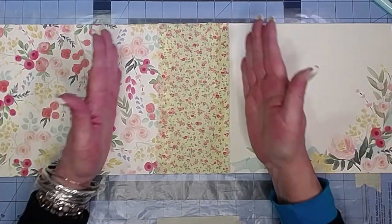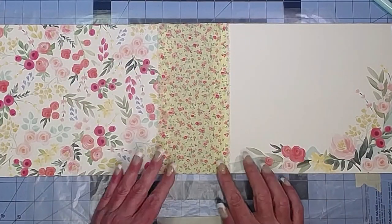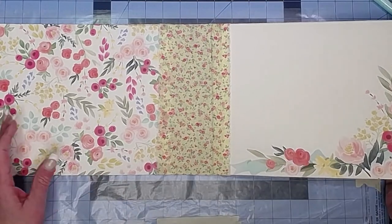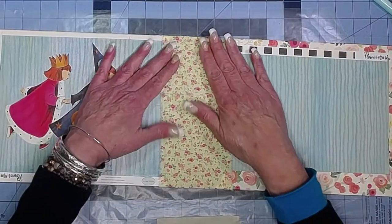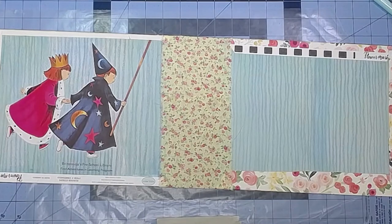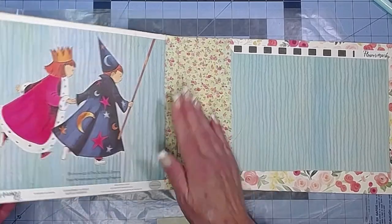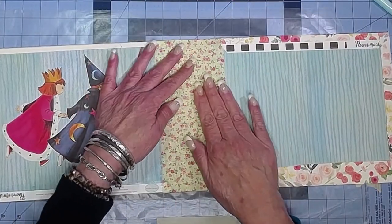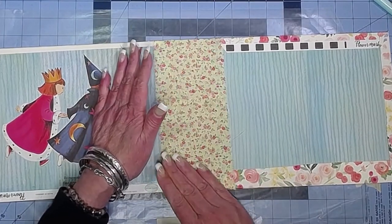Some people will prefer to put a trim down there, but I really like the torn edge look on the fabric — I'm fine with it. Don't want to bend it while it's still so wet. Yep, it's looking good. Make sure that's all nice and stuck down. Alright, it's looking good!